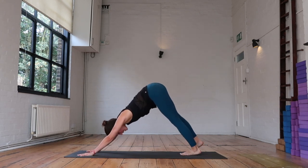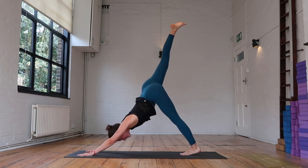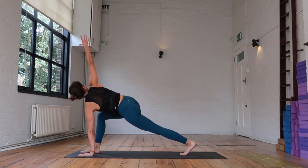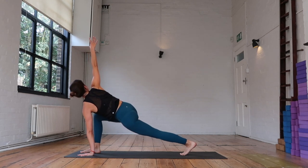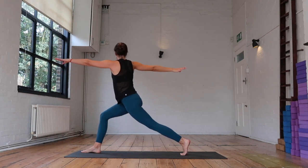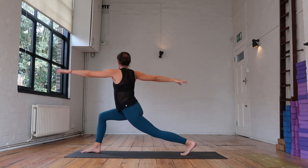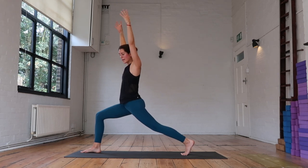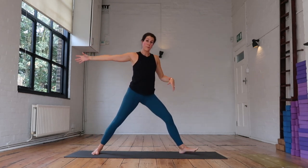We're going to keep with the right leg — reach the right leg high. Exhale, right foot between your hands. Inhale, right arm reaches. Exhale, sink the hips a little lower. Inhale, come up to your twist. Exhale, sink a little lower. Inhale — find your crescent lunge. As you exhale, open up warrior two to the front of the mat.